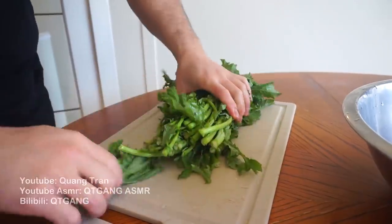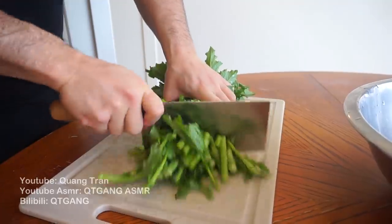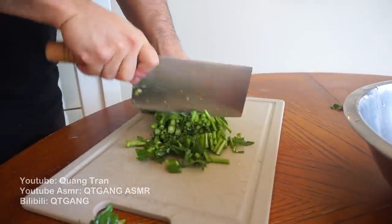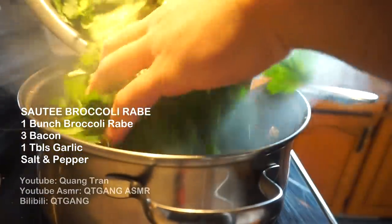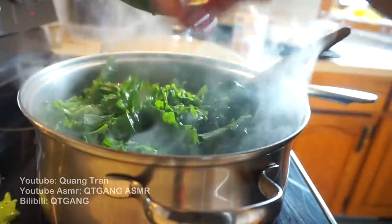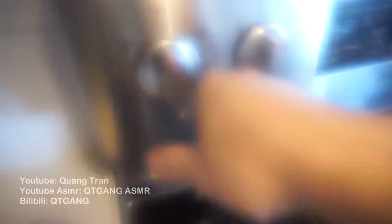Last side for the short rib — broccoli rabe. I'm just gonna cut the bottoms and chop it down. Very simple: three strips of bacon going in, I got one tablespoon of garlic. Once my bacon crisps up, take your broccoli rabe — everybody in the pool! Once it wilts, I'm just going to turn off the fire. Four hours up.